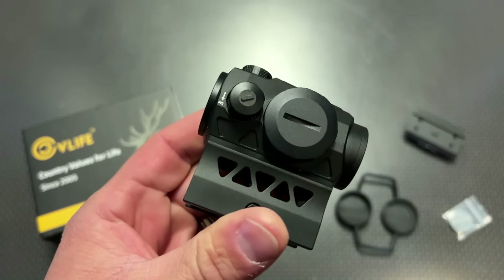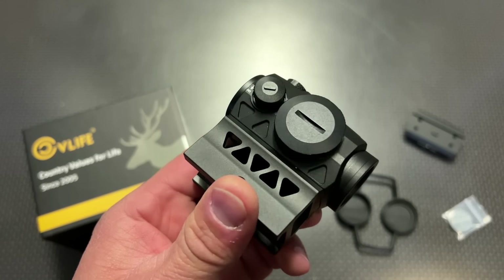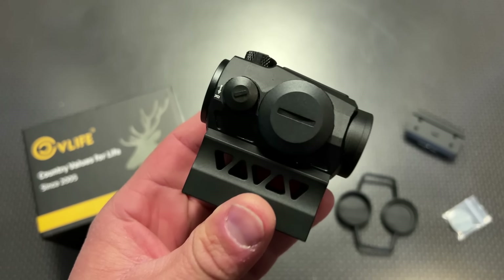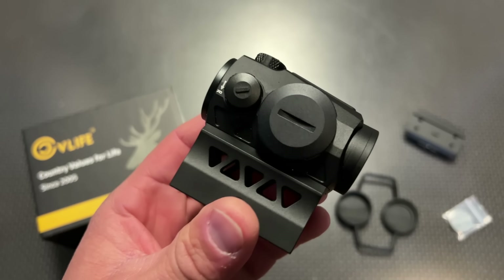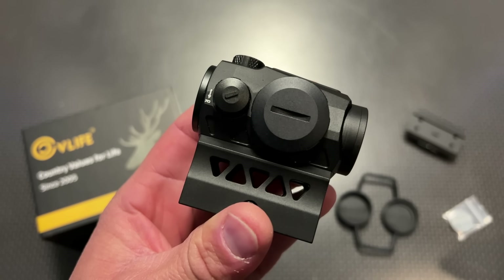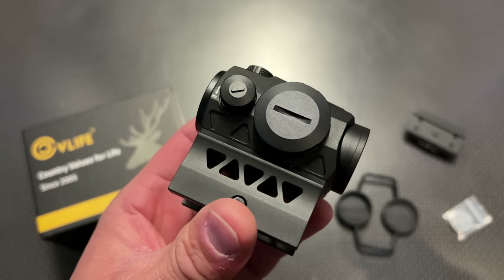We'll talk about the specs and features of this Red Dot and its current performance down at the range. I actually have two samples of this Red Dot, and we're going to take it down to the range and beat it up with the water bottle test to apply G-forces and see if it can survive shock — so don't forget to watch that part to see the true durability of this optic.